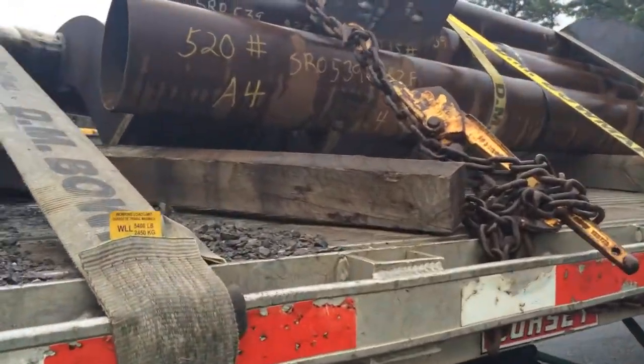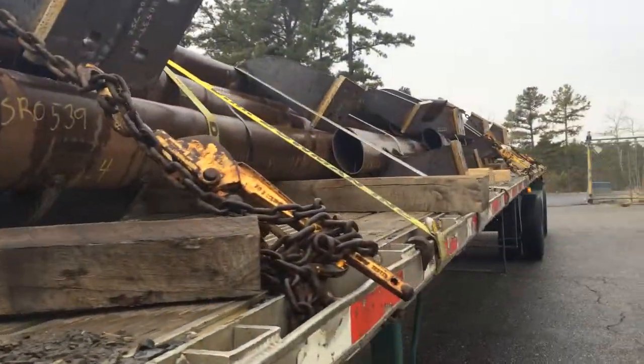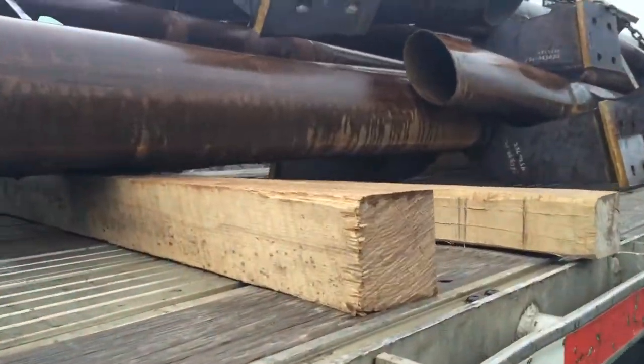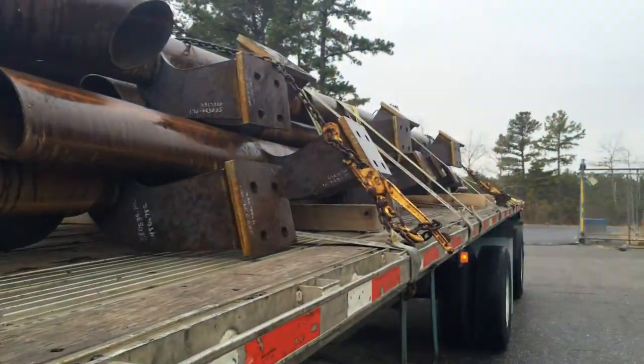Alright, so for this it's a very junky, messy load. Lots of bent pieces, pieces that stick out. So, some of it's banding together, some of it's not.